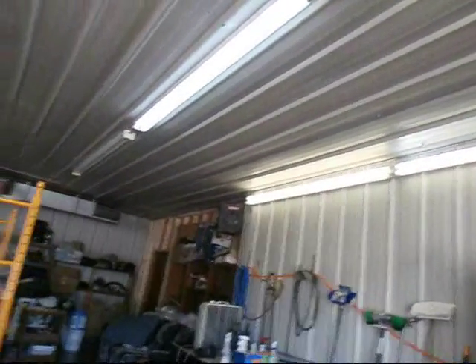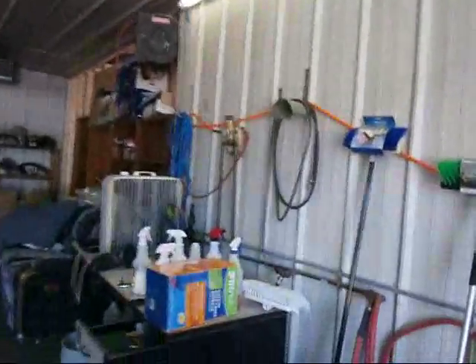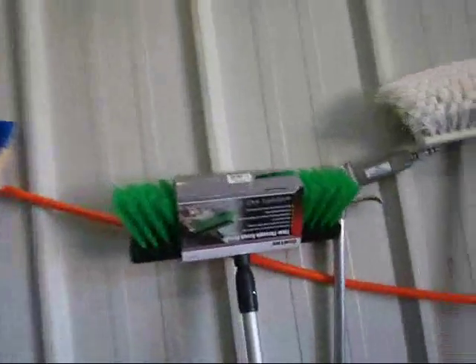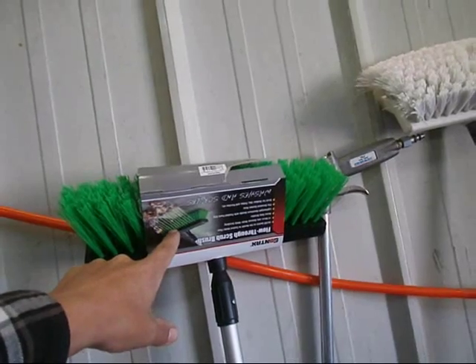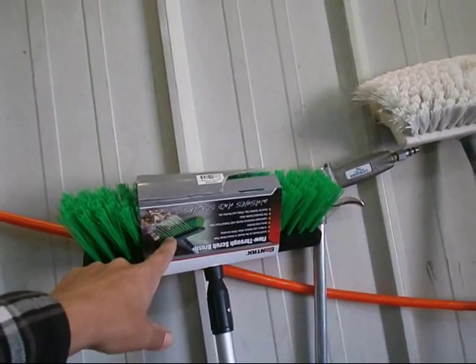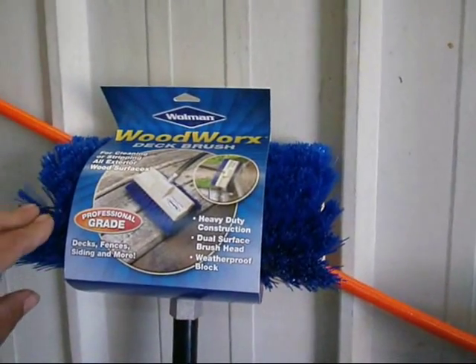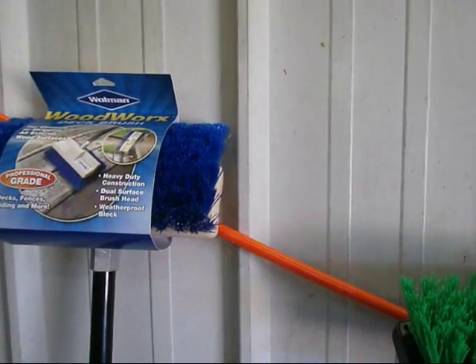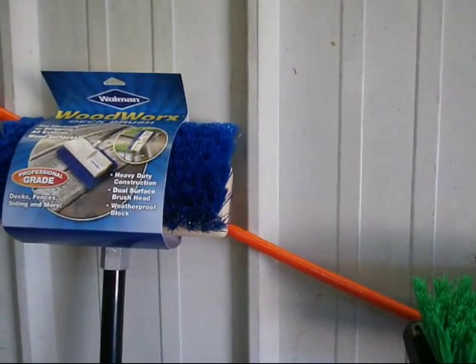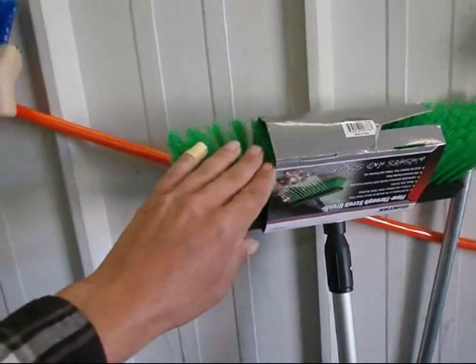It was a good feeling to be able to go to the store. I bought two new scrub brushes for doing RVs. I didn't even know this one sprays water out. And then I got this one too — this one's really tough. I don't know if I'll be using that on RVs, but this other one's fine.